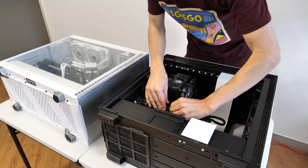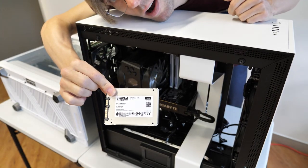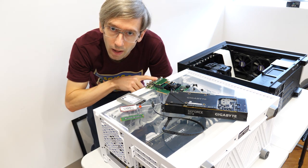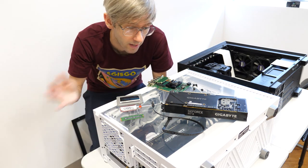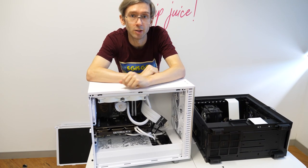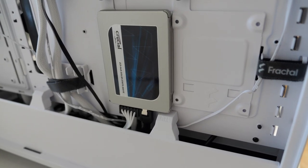If you have one of these Blackmagic cards remember that it does actually require power via SATA — made that mistake before. I've got all the parts here: the graphics card I don't need anymore, the Blackmagic 8K Pro, a SATA drive, and the M.2 drive. I'm going to put all of that into the new computer. I'll find somewhere for the SATA SSD — slap it on the back. And I put the Blackmagic Design card in the first slot of the motherboard. Got the capture card in, powered it, got the M.2 drive in, and the SATA SSD plugged in on the back.